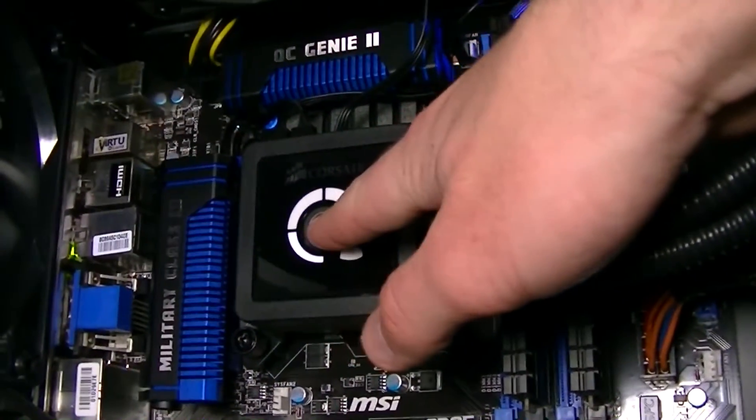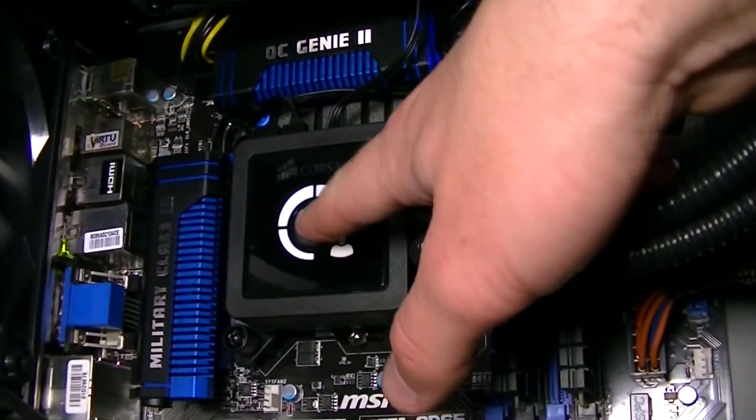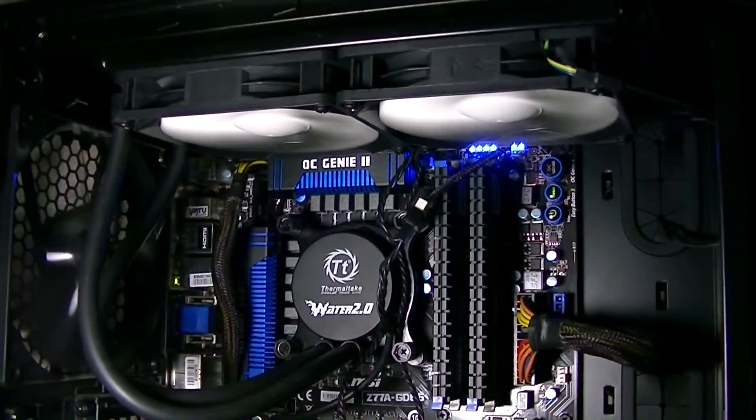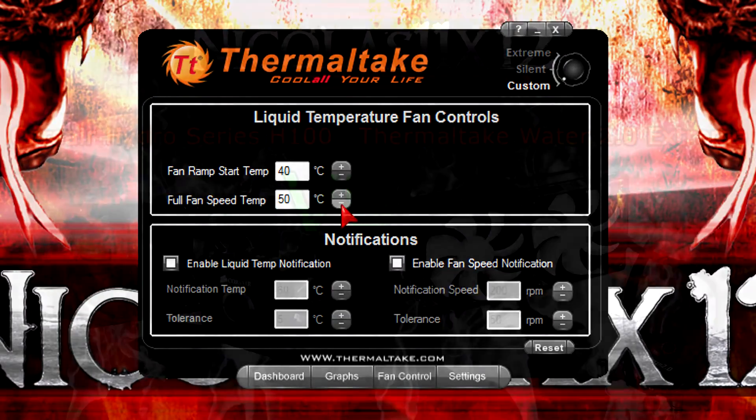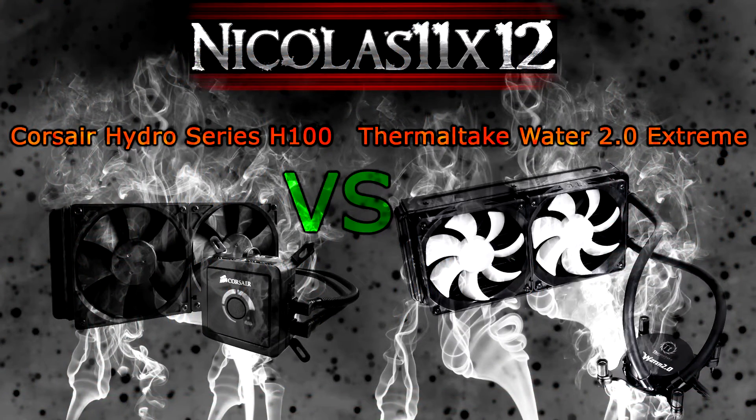As for fan speed controlling, you have to press the button on the H100 to ramp up or lower the fan RPM. With the Thermaltake unit there's no need to remove the side panel — you just install the software to control the fan speeds. Even this can be a benefit or a drawback. On the Corsair H100 you could just decide to go with one setting and leave it. With the Thermaltake Water 2.0 Extreme you have to install the software, connect an additional internal USB cable, and your HDD or SSD will have to load a separate program on startup. It's not a big deal, but I just wanted to point that out. In the end I don't know which option is better — these are benefits and drawbacks at the same time.